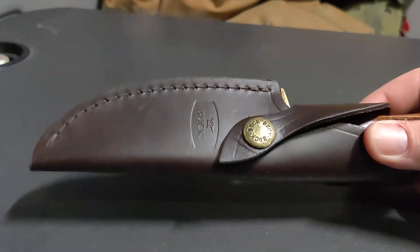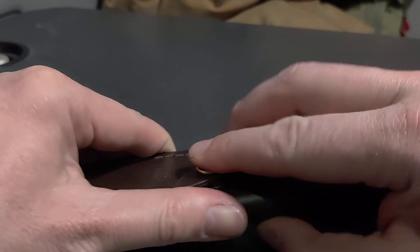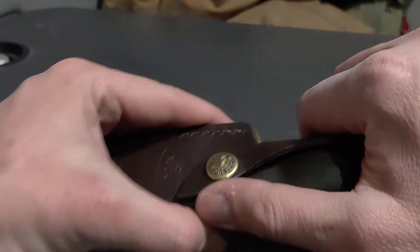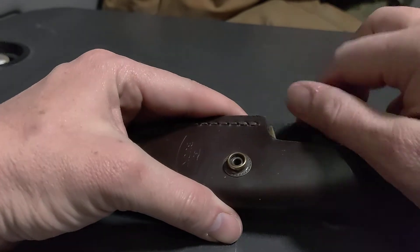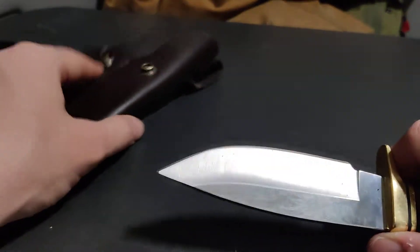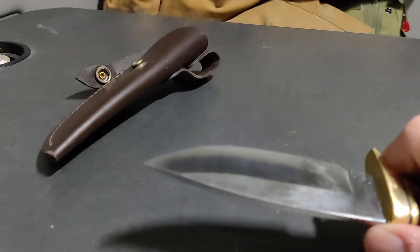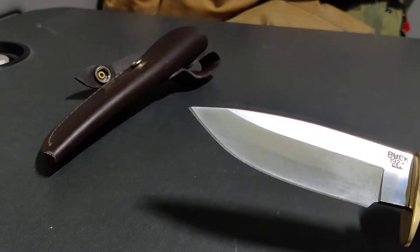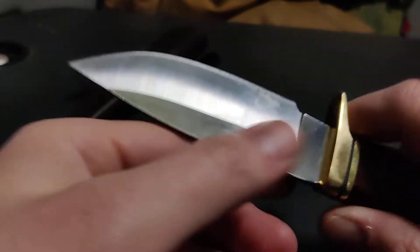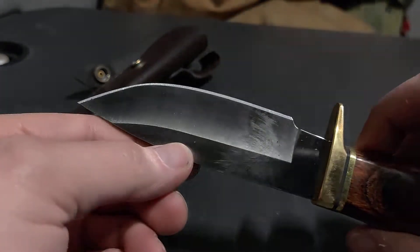When you have this knife, whether it's on your belt or not, you usually have to use this method — you use your finger to deploy it. He even said that in his video: use your finger to deploy it. You can see I've used it a little bit; I actually used it today and it surprised me.